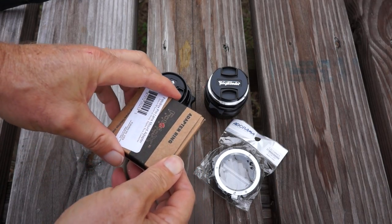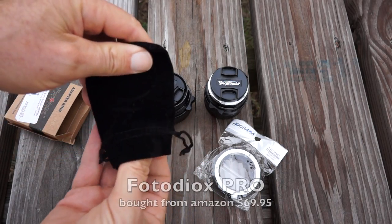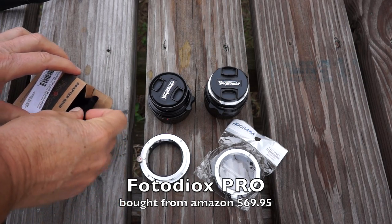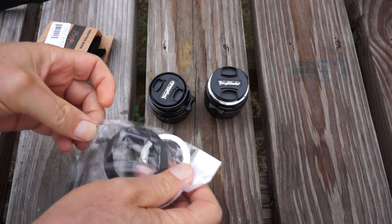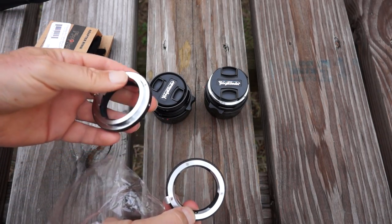The one was $449, and the second was $419. And then I bought the two adapters you can see here, and I can tell you right now that I like the Fotodiox Pro adapter better of the two — that's spelled F-O-T-O-D-I-O-X Pro. I'll put the descriptions in the YouTube video.